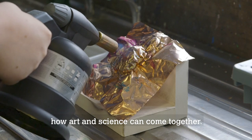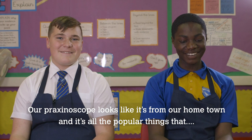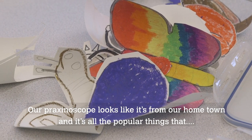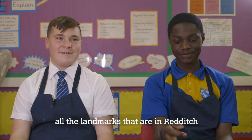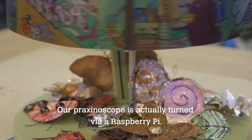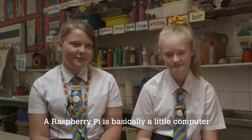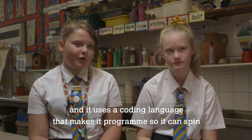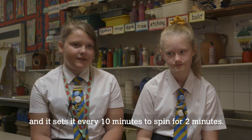For the Make Your Future project we've very much been looking at how art and science can come together. Our praxinoscope looks like it's from our home town — all the popular landmarks. It's actually turned via a Raspberry Pi, which is basically a little computer. It uses a coding language that programs it to spin, set every ten minutes to spin for two minutes.